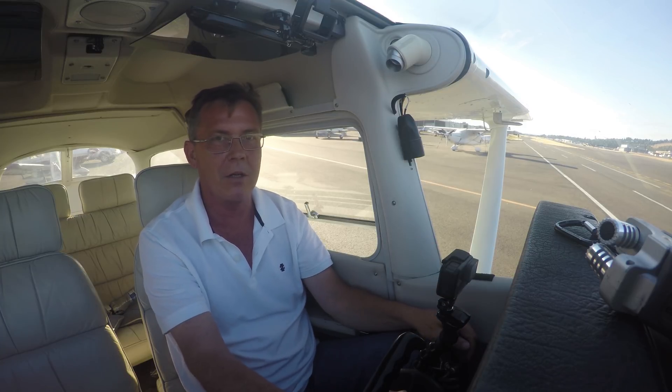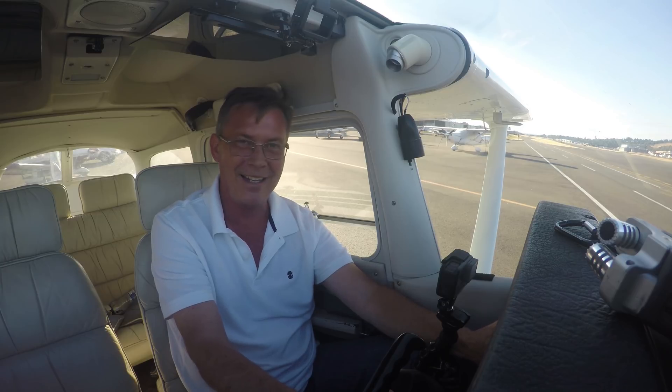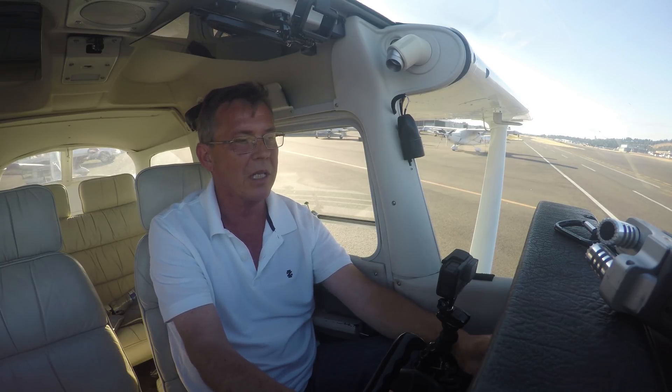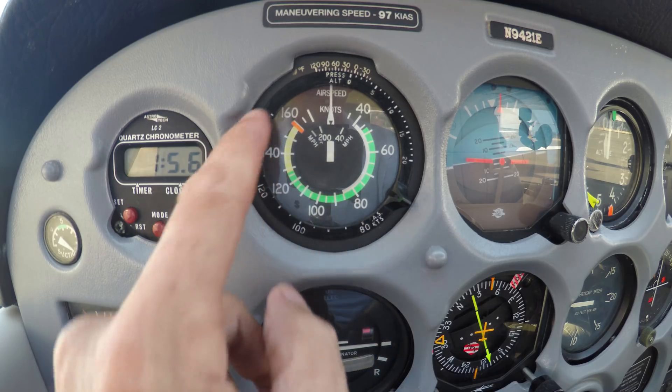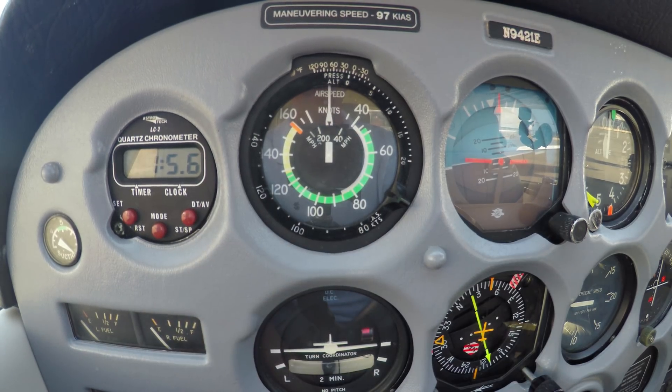The airspeed indicator — remember, airspeed is your friend. When you look at the airspeed indicator, there's all sorts of colors. You see green, you see white, you see yellow, you see red, and then you've got the little needle that obviously is the indicator itself.